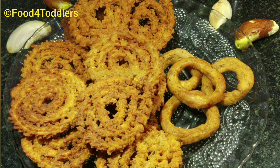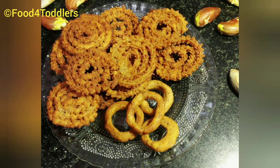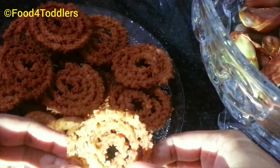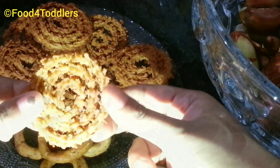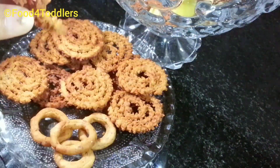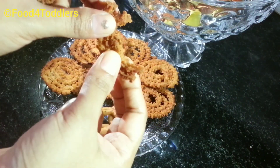Hope you guys like this simplified version of chakli or murukku making. If you like the flavor of garlic, you can even add some garlic and sesame to it. If you love this way of making chaklis or murukku, don't forget to give a thumbs up to the video.